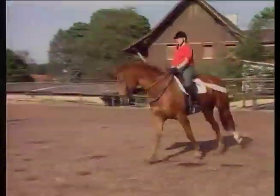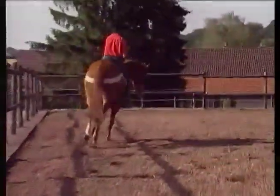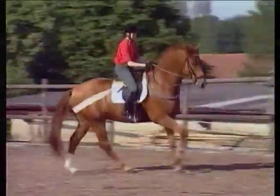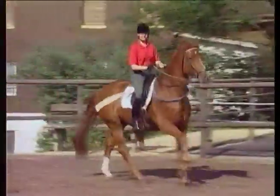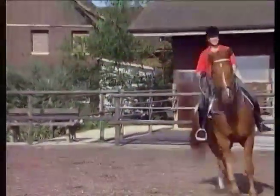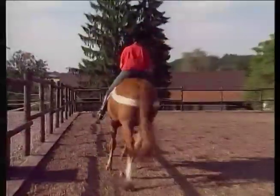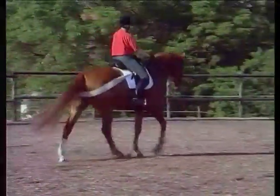Notice how much more flexible he is behind, how much softer he's moving behind. And on a loose rein, he's in a really nice frame. He's carrying his head and neck in a very natural position, and he looks confident and comfortable, moving well behind the whole time.